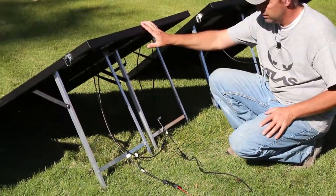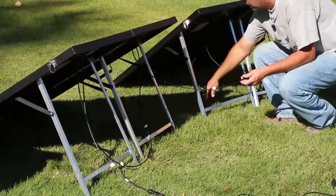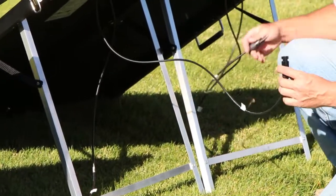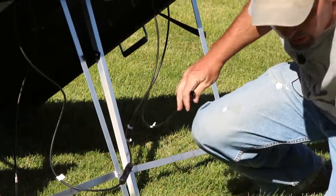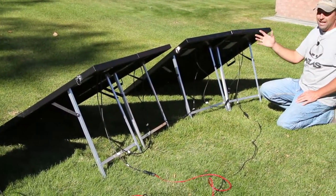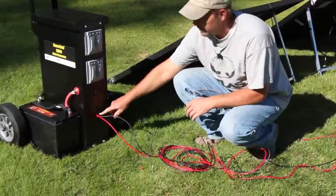If you have more than one panel it's not too difficult. You just disconnect one of these connectors and come over to your second panel, find a wire that fits, and keep stringing them along. The very last connector left over is what plugs into the generator. Now we have both panels set up and charging. You can do up to two panels this way, and if you have four total panels you do the same setup with another wire that plugs into the other set. That would get you up to 800 watts.